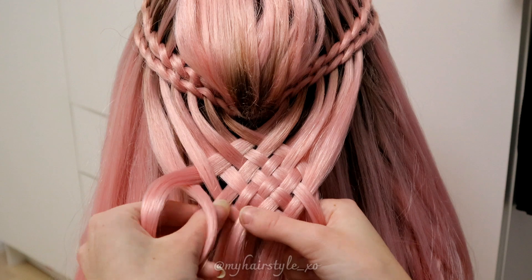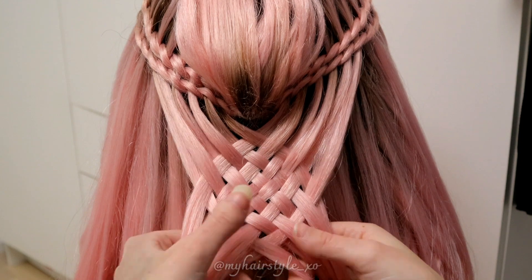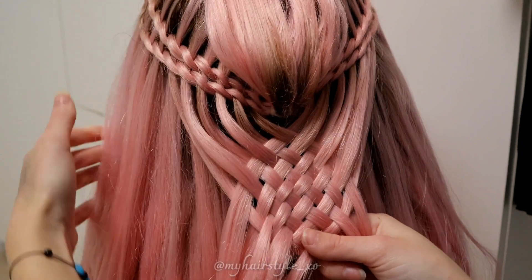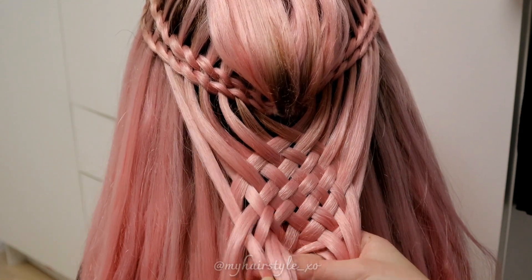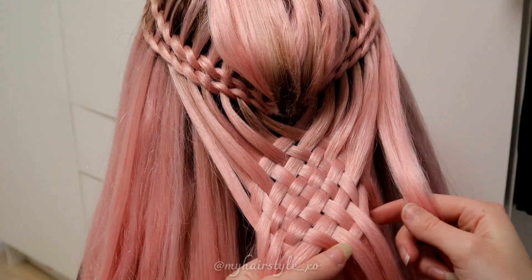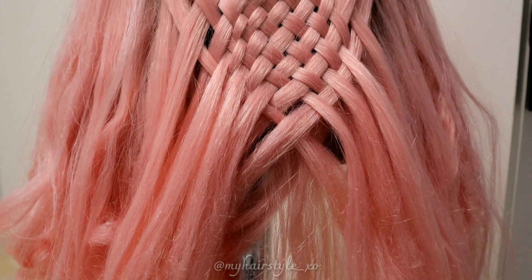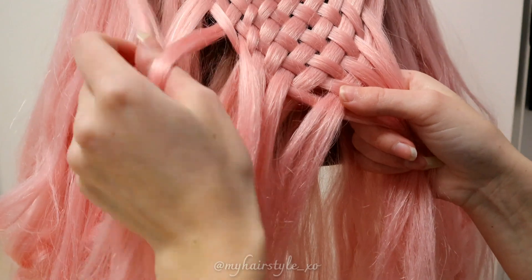Always keep weaving the hair until it reaches the middle of the woven part — you need to weave all the hair strands which come out from the upper side. Also always make sure you weave differently than you did the last time from this side: if you started previously over, then start now under, and if you started previously under, start over this time. If you accidentally weave the hair the same as the previous time, it looks like the same strand and the strands won't show up like they should.